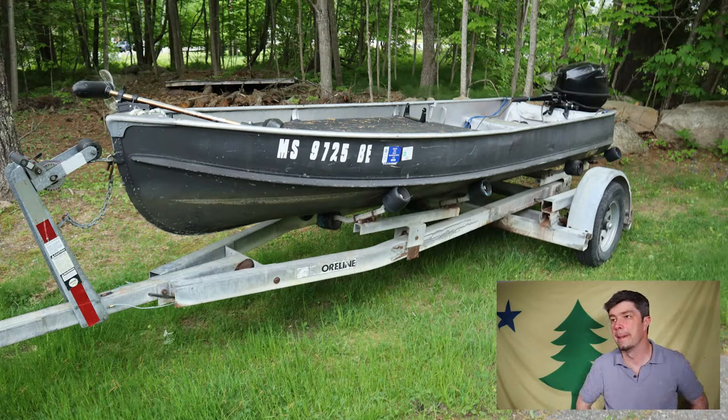It's a little dangerous when it's windy, but it works. It gets me into those tight, skinny waters back in the coves, under trees and stuff. And it's really light too — it's like 80 pounds.